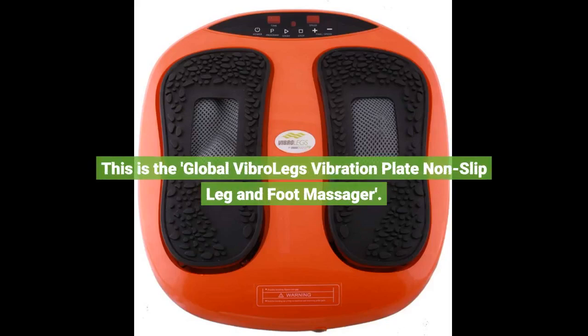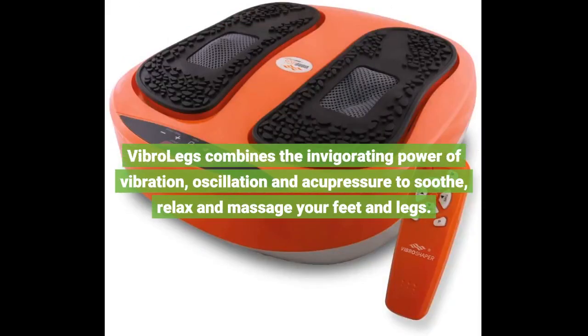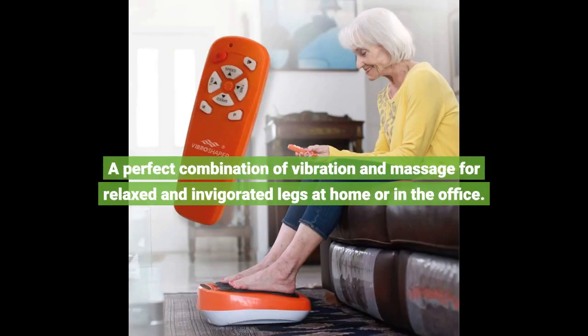This is the Global VibroLegs Vibration Plate Non-Slip Leg and Foot Massager. VibroLegs combines the invigorating power of vibration, oscillation and acupressure to soothe, relax and massage your feet and legs. A perfect combination of vibration and massage for relaxed and invigorated legs at home or in the office.